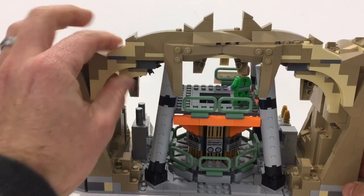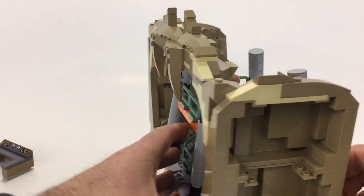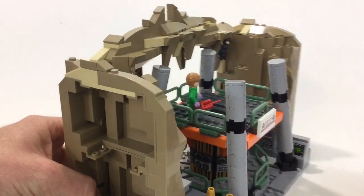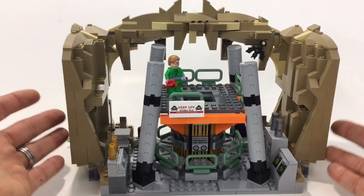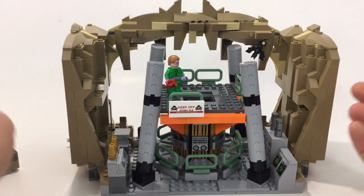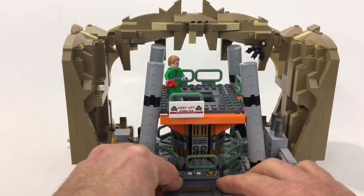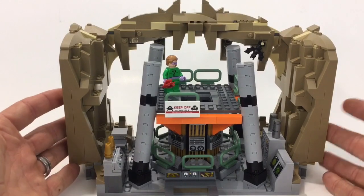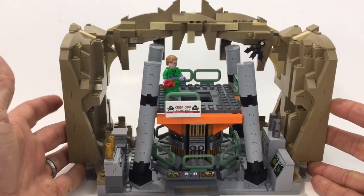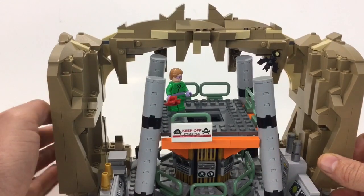In my personal opinion I would have rather had just this section as a set — maybe with the vehicle, a bit more detailing, and a $100 price with the minifigs. I think overall it would have been a better set if they'd broken it up a little bit. This is pretty cool though.